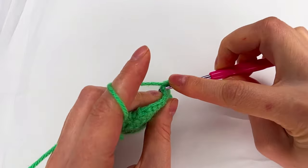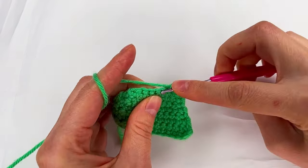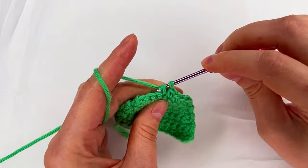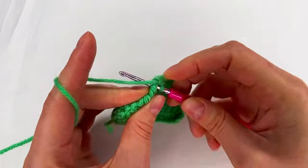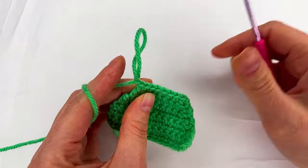One, two, three, four, five, six, seven, and eight. Then chain one and cut the yarn.